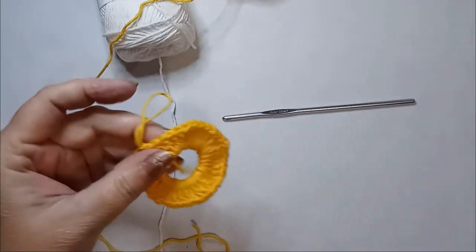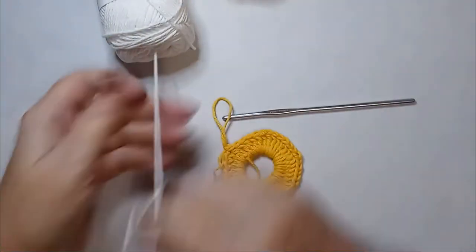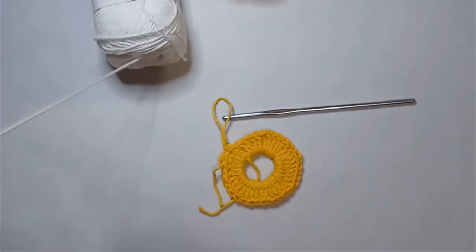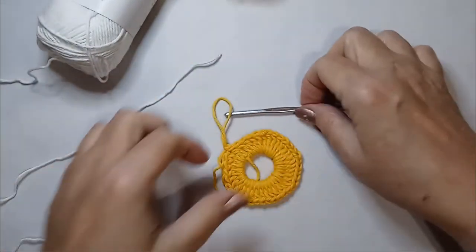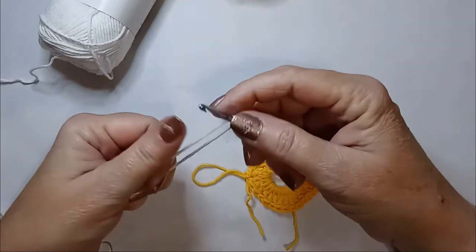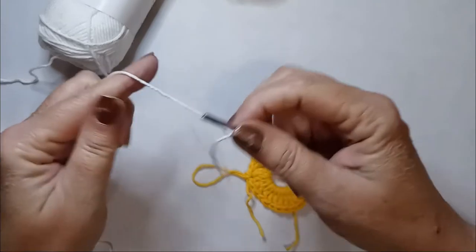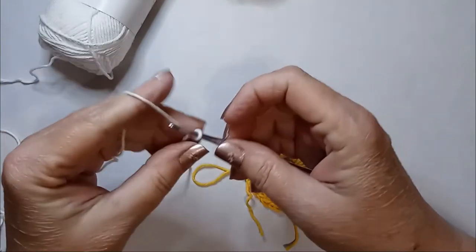Cut our string — we're done with the first color. We're going to get our second color; I'm going to use white. And once again, slip knot. Chain 14.